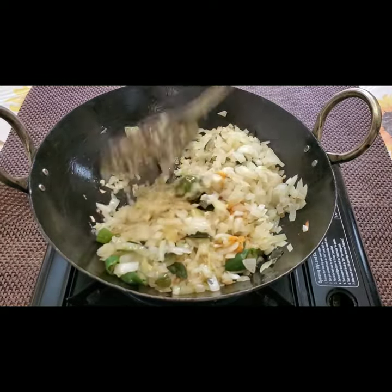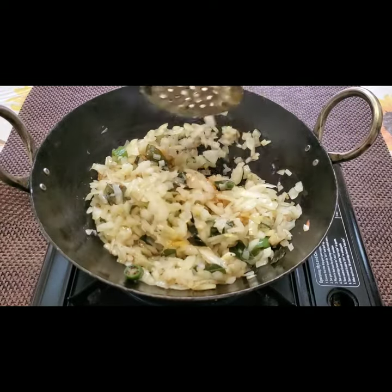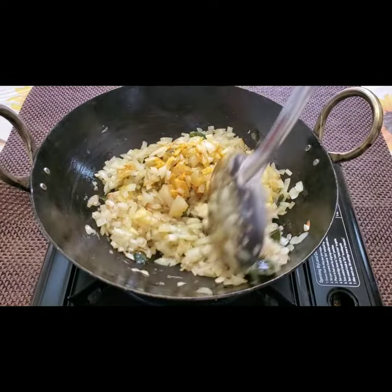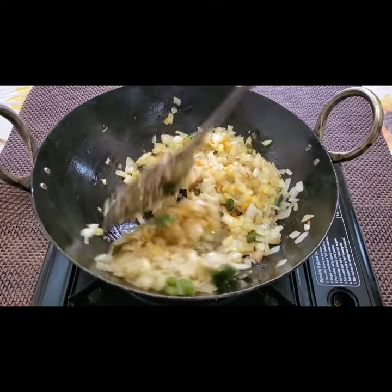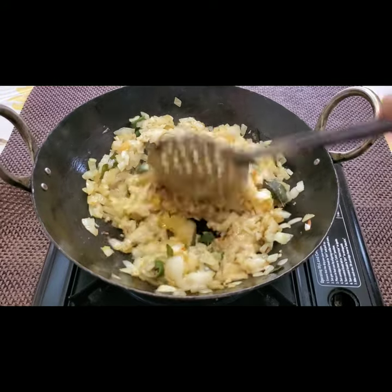I'm making this very simple without adding too many ingredients, but it tastes very good — you have to try this at home. It just takes five minutes to cook.